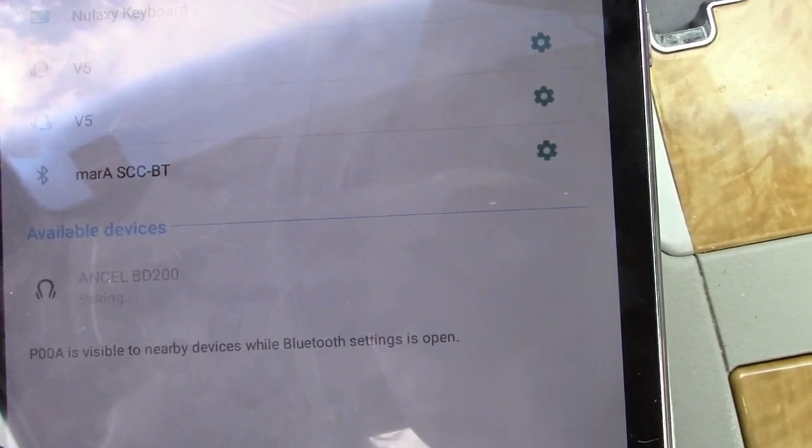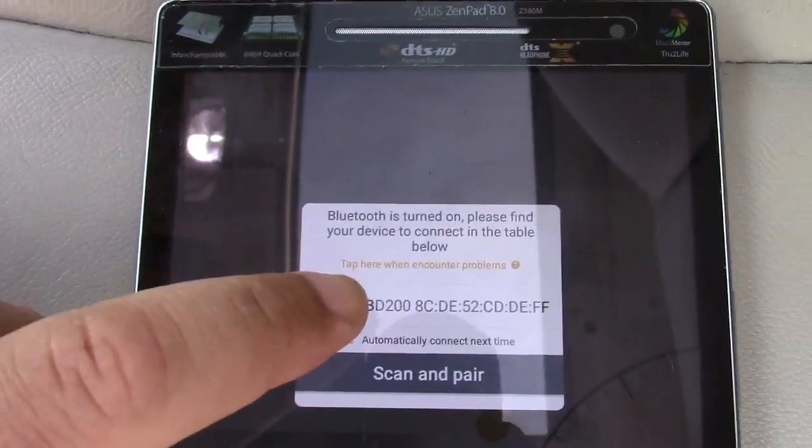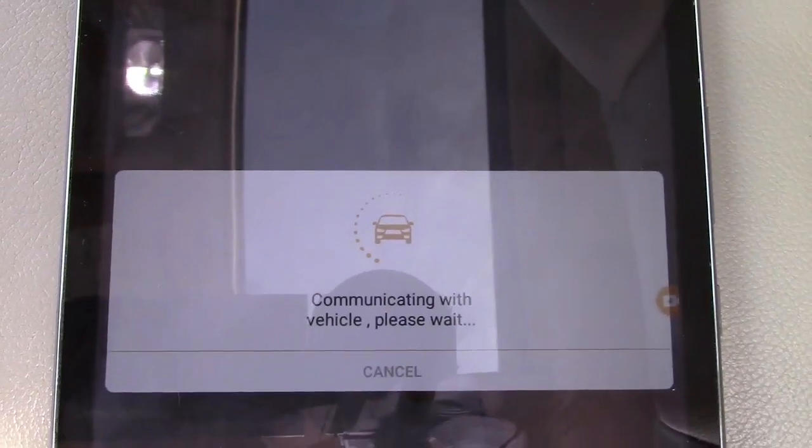Once you get that paired up you're going to go ahead and tap on that device and it says "Communicating with vehicle, please wait."